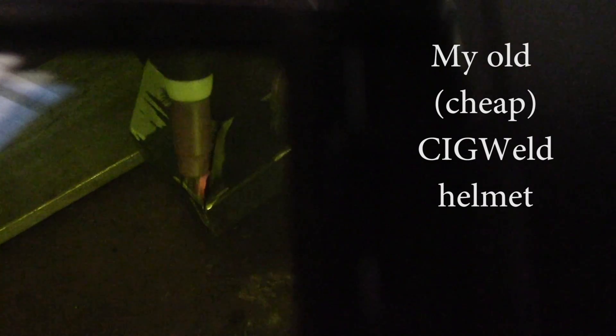We're starting off with you looking through the Sigwell helmet, which is the cheap one I bought originally. You can see how bad that is — very difficult to see what's happening in the weld, and getting a clear view of the puddle is almost impossible. The darkness filter on this cheap helmet is set to the same level I generally use when welding. Naturally I'm using the Optel helmet to actually weld at this point.